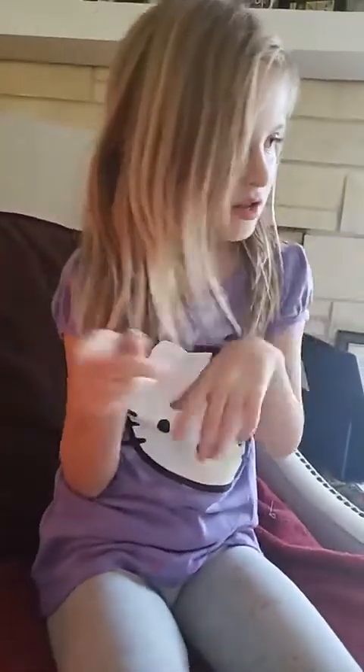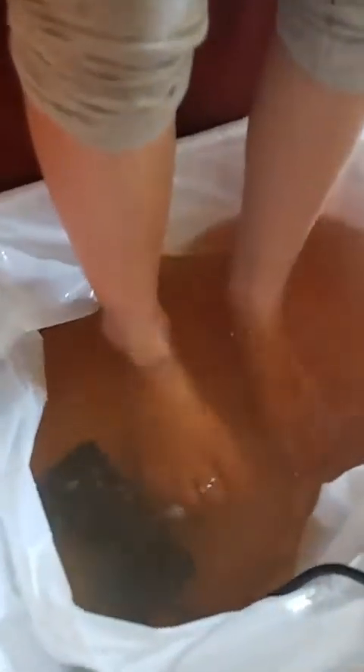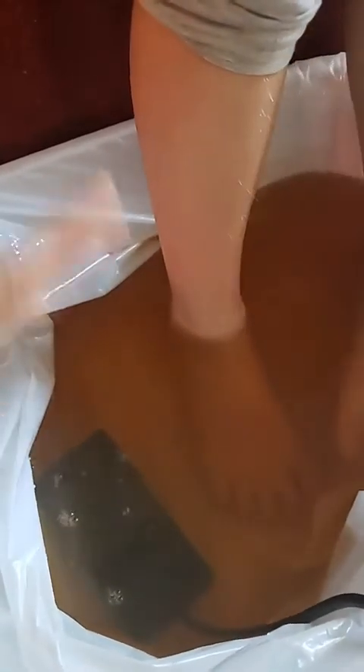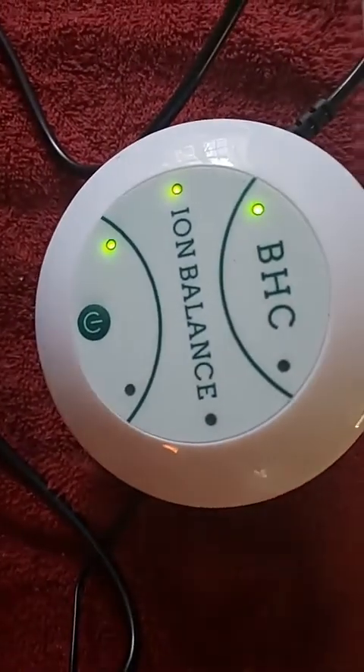The best way to get kids to do a foot detox is to put Veggie Tales or their favorite show on in front of them. Even special needs kids — as long as they can stay in for about 17 minutes, it's considered effective. But again, this is not stuff coming out of her body — this is the water turning brown from electrolysis, from the iron in the unit. It's basically rusting. There are small indicators we can look for, but don't be misled into thinking the color change is because of her toxins.